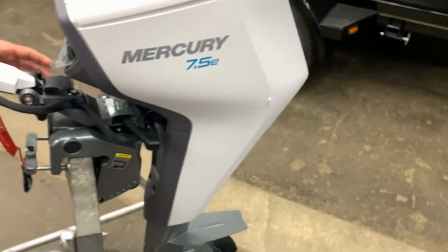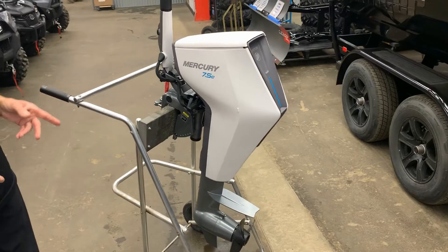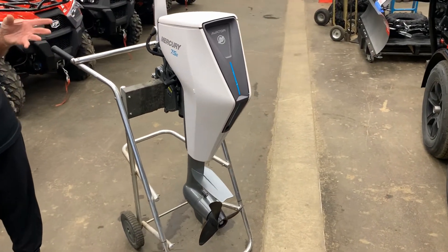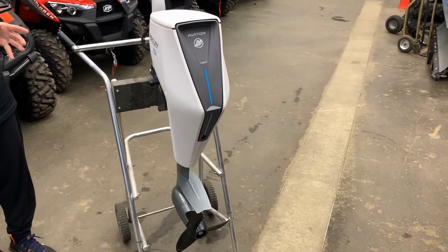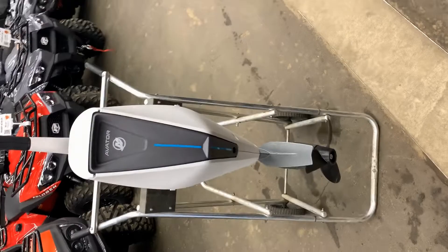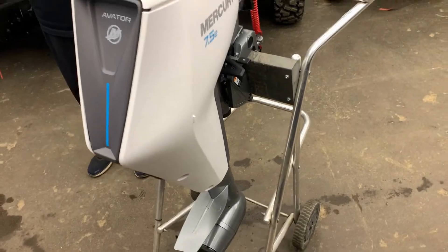So just a very, very different kind of motor. As I say, all electric. It's a one kilowatt battery. It's good for — if you were going full speed, you'd be good for 60 minutes. But if you're doing a quarter throttle, you're good for 19 hours.